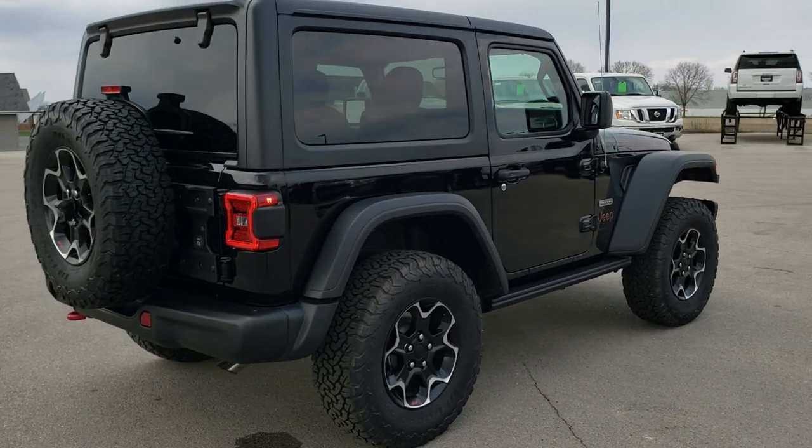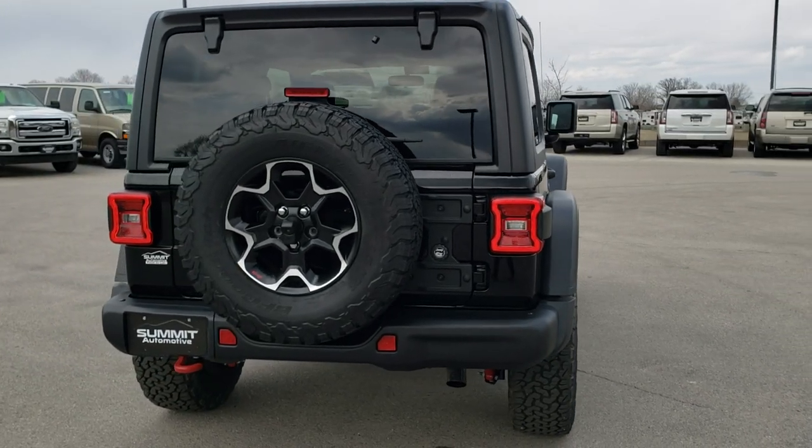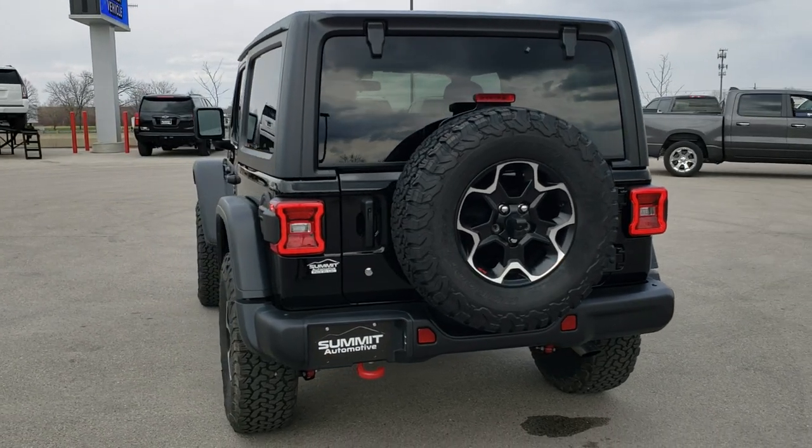This one also has the cold weather group as well as the 3-piece hard top. We're going to go around and do a walk-around and then get into the options of the vehicle.